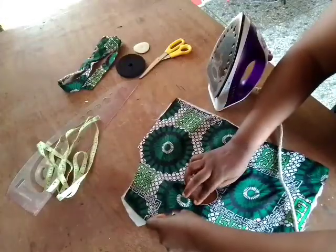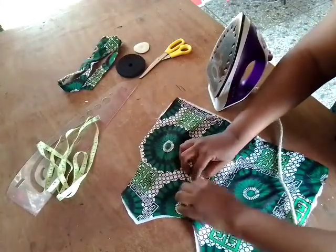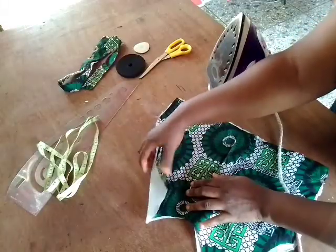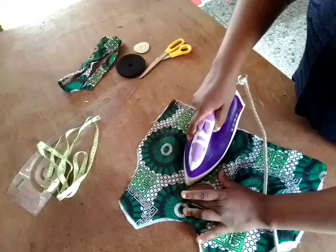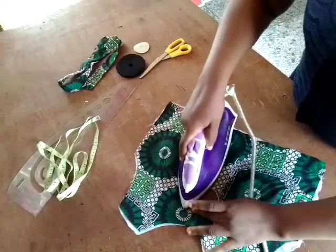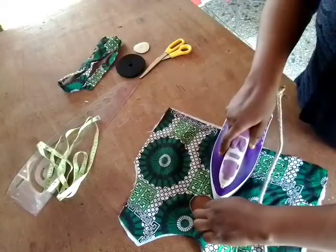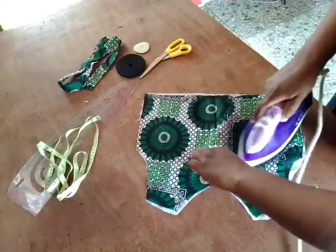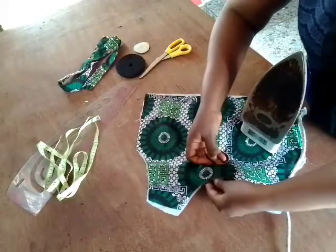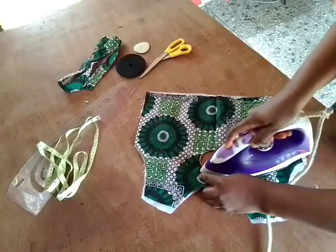Please excuse my iron — if anybody knows how to clean the face of an iron, please kindly leave it in the comment section. I've tried several ways but nothing was working. If you know any effective way, please leave it in the comments — that is the main reason I was showing the face of the iron. Thank you.